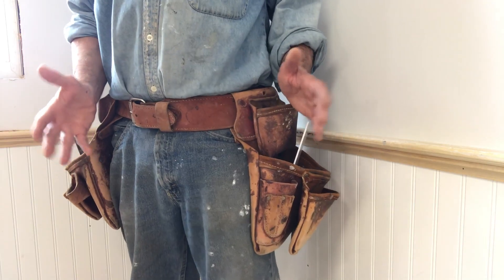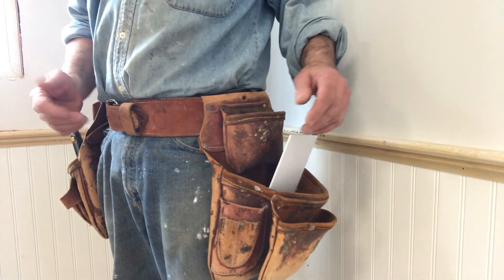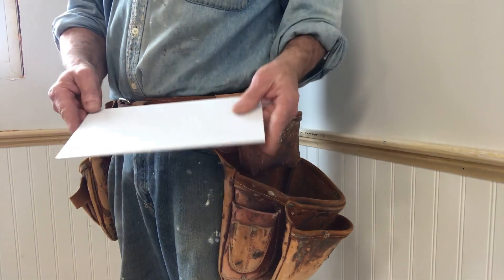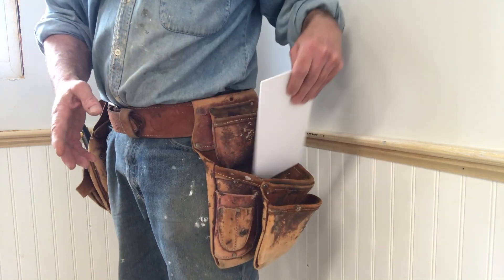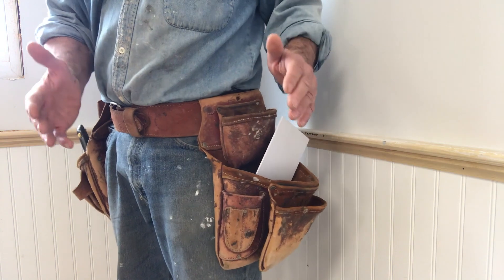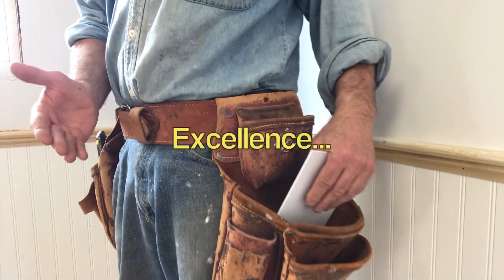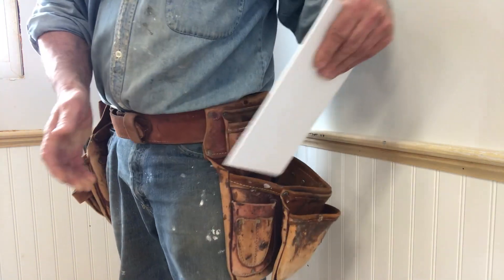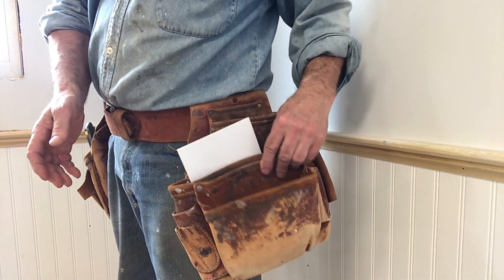I'm going to show you an application for this and how handy it can be. Now, this is the Whizbang Carpenter Square — that's what I'm calling it. All tools need a name, right? Whizbang is a word that means conspicuous for speed, excellence, or startling effect. And if you actually make one of these and put it to use, you will realize that.